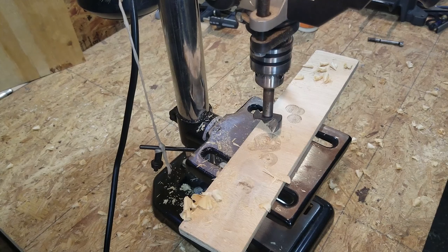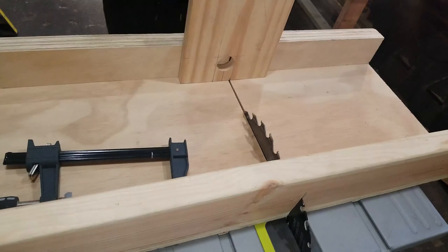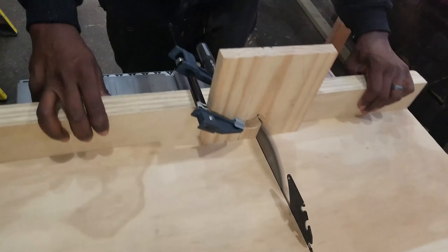I'm going to first drill a hole using the drill press and the forstner bit, and then complete it using the table saw. After drilling the hole on the drill press, I clamped the work piece onto the table saw sled and carefully made the cuts to complete the slot.